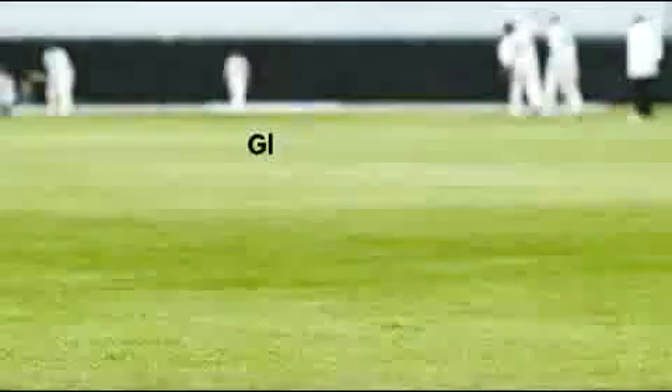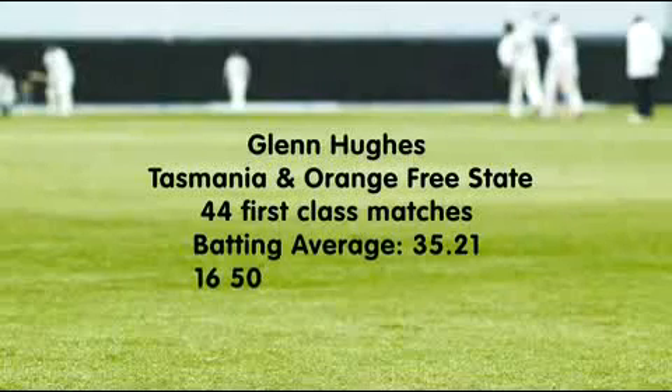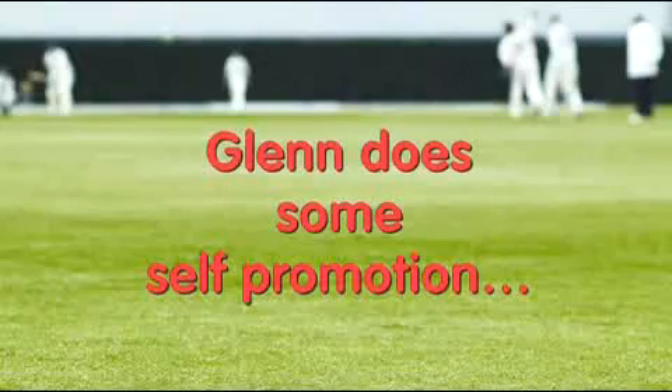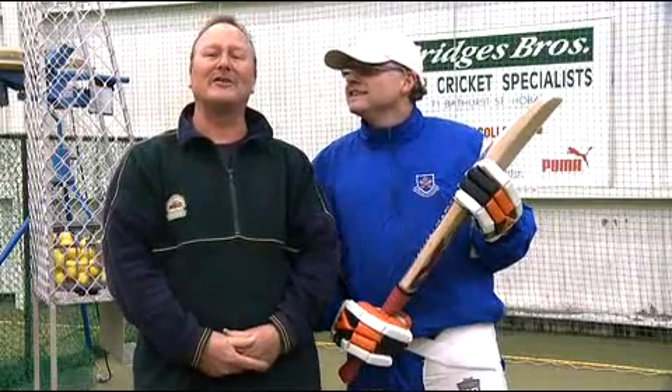Hi everybody, I'm with Cricket Solicitor Glen Hughes. How are you, Glen? Very well. Glen Hughes, Cricket Coaching Center.